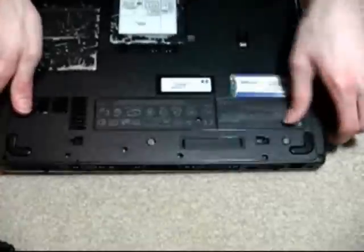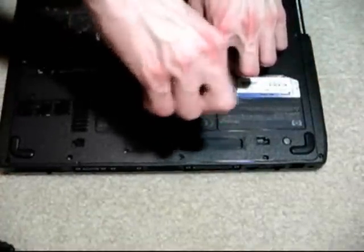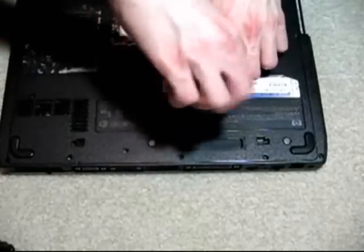Looks like I forgot a screw here on the bottom. Like I was saying before, always look around for screws anywhere on the laptop — you can find them anywhere.